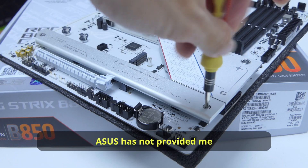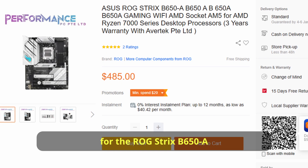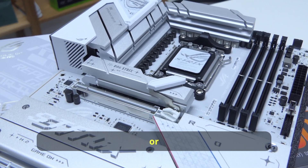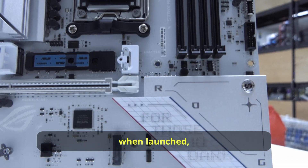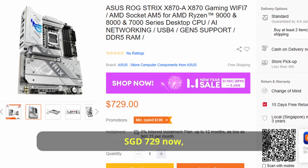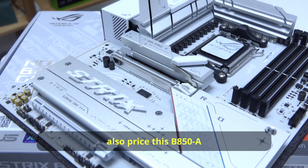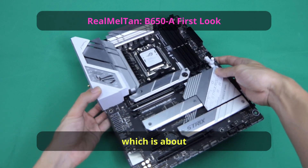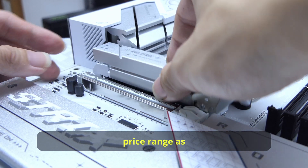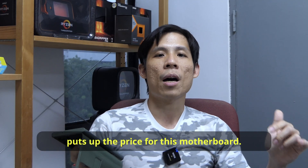As for the prices, I don't have confirmed figures yet because ASUS hasn't provided that information. The current price for the ROG Strix B650-A is $485 Singapore dollars. I hope this B850-A will be cheaper or around the same price as the B650-A at launch, and definitely more affordable than the X870-A which goes for $729 Singapore dollars. ASUS will probably price this B850-A similar to the B650-A — around $280 US dollars or $380-plus Singapore dollars. If the board lands in that price range or more affordable, that will be great.